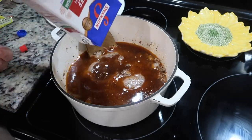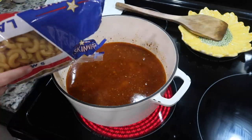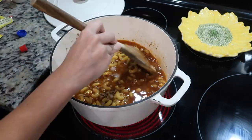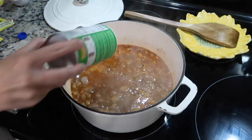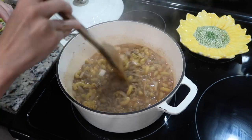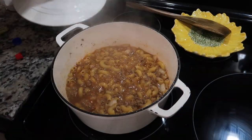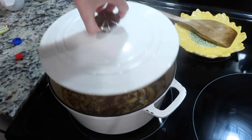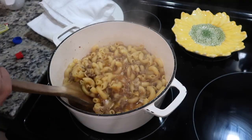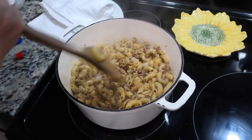Mix that all up really well, then add in one carton of beef broth and about half a package of elbow noodles. Bring it to a boil and then add in one tablespoon of roasted garlic paste and a little bit of seasoning, then cover it and lower the heat to medium low. Let it cook for 10 minutes — my noodles stuck a little bit to the bottom but no worries, it didn't ruin the dish.